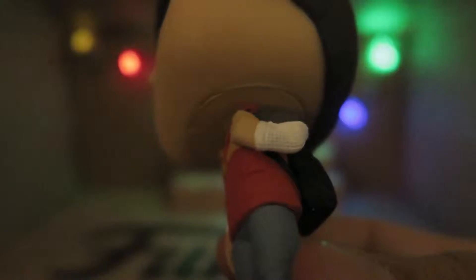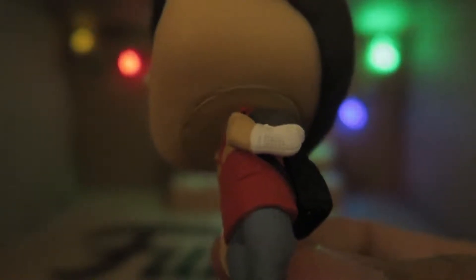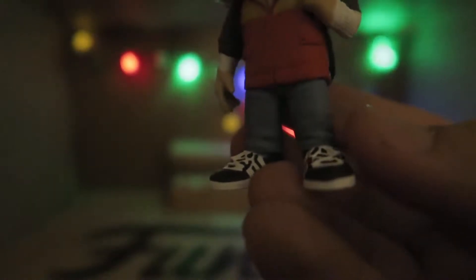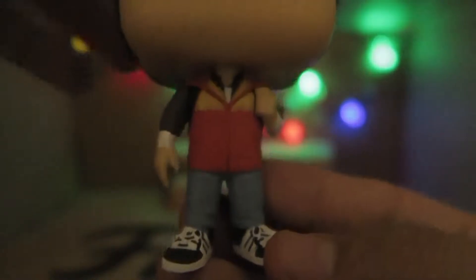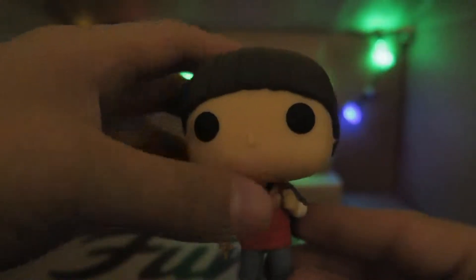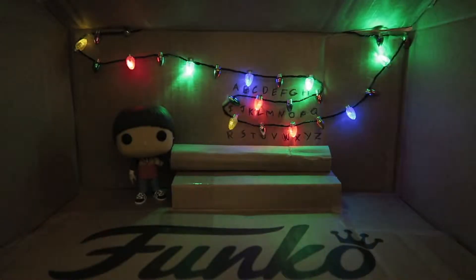It looks almost like my own backpack, actually. It's black. You can see a detail on the zipper. I like the textures on his shirt, on his sleeve, and the shoes — oh my god, these are awesome shoes. This is the first pop I just opened from this series and I like it already. Beautiful.